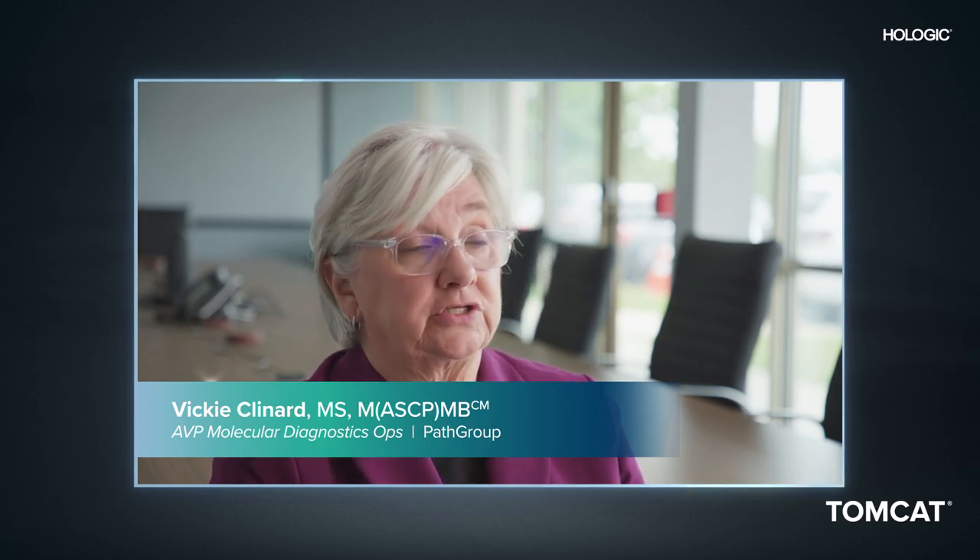The Tomcat has allowed us to do more aliquoting, more accurately, more consistently, and pretty much eliminated mislabeling or anything like that. It just made all the difference in the world.